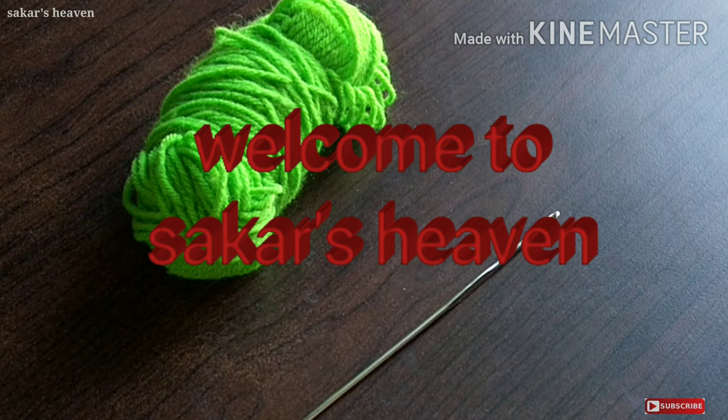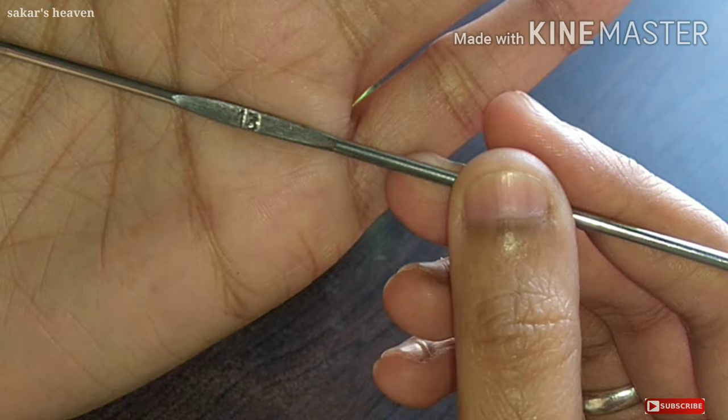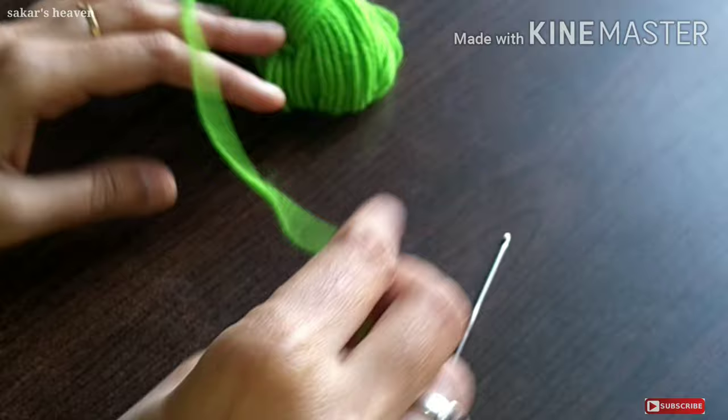We are going to make a basic stitch. We are going to use a number 13 needle. We are going to make a basic slip knot.